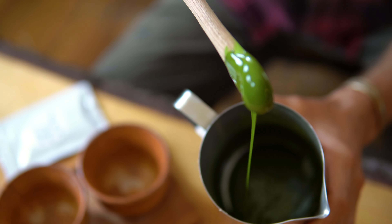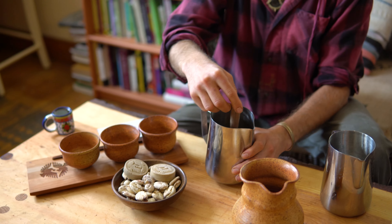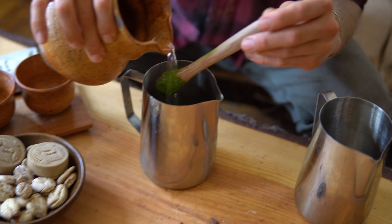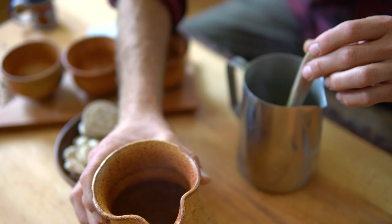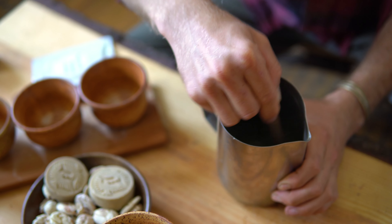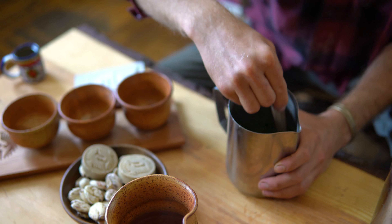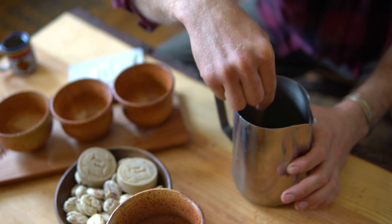Now we're going to mix this with water — not super hot, not quite boiling, but still pretty steaming. We're going to add a little bit of water to the matcha and macambo, not all of it yet, and then mix it. We're doing the process of emulsification — emulsifying all the cocoa butter and the macambo butter, the natural fat in the macambo, in with the water. So it just kind of becomes one pure, beautiful, silky smooth beverage.